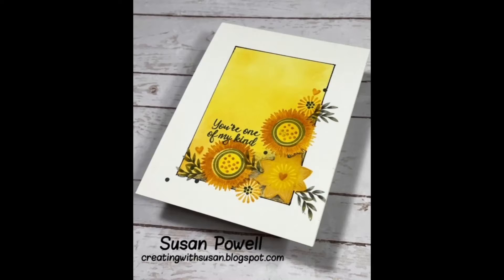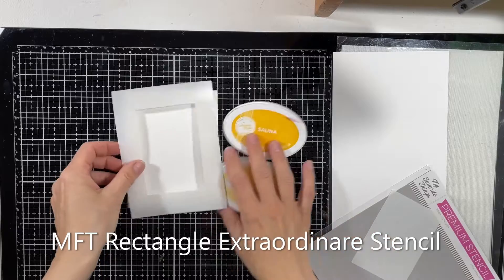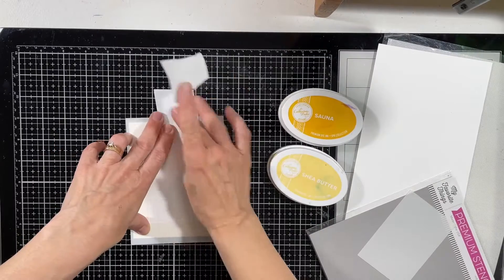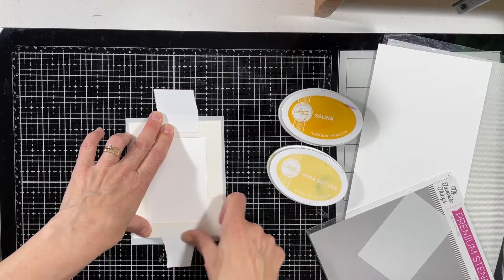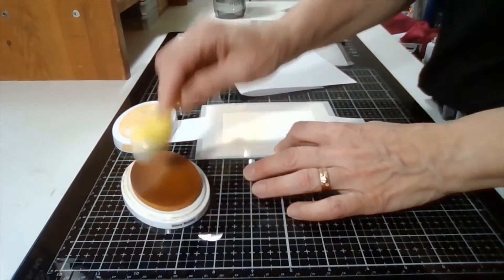I'm playing along with the Color Hues Challenge. The colors are yellow and gray, and I also decided to make it a one-layer card. I've had this stencil for quite a while now actually, but I don't think I've ever used it — I thought it'd be perfect for the one-layer card technique.